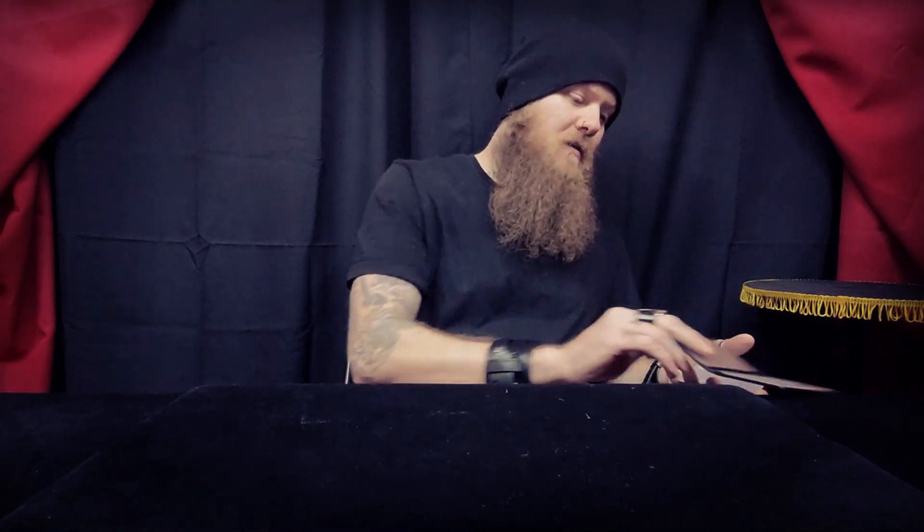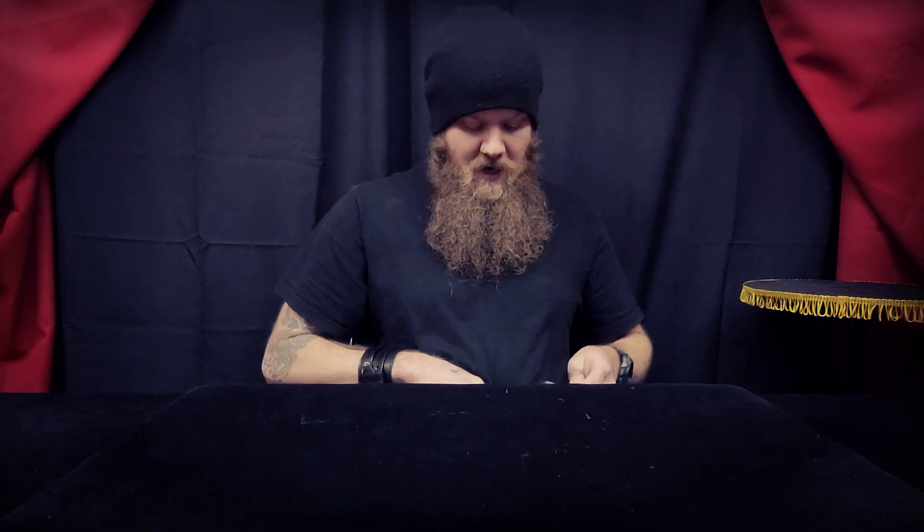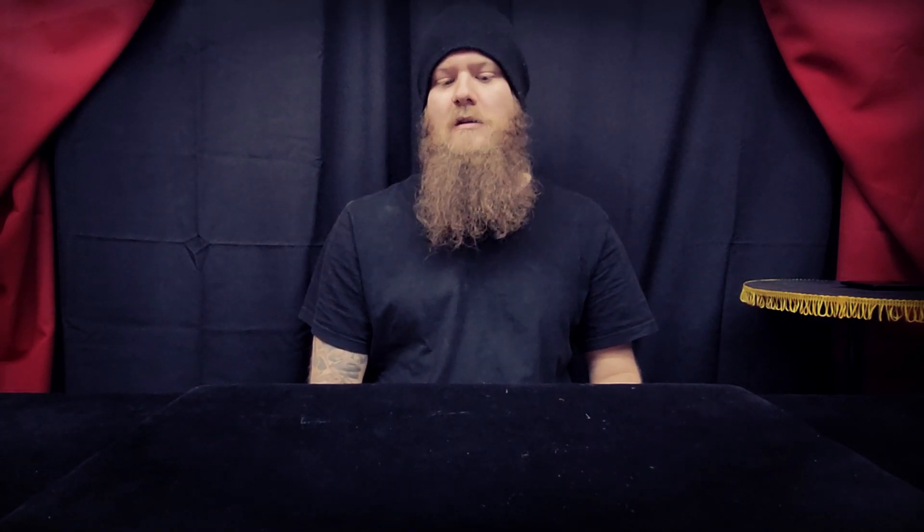Coming with the 10 cards, you don't have any gimmicked cards — no double facers or anything like that — so it will limit some routines that you may already perform. But for me, the routines I perform don't use any special cards, so this is my go-to set. These are the ESP cards that I carry around with me.